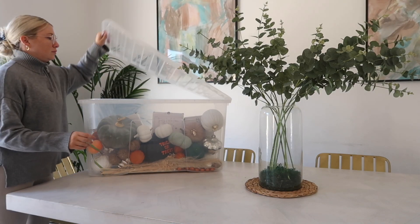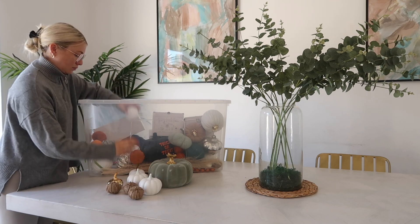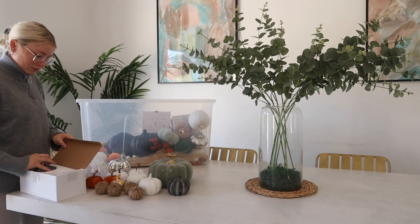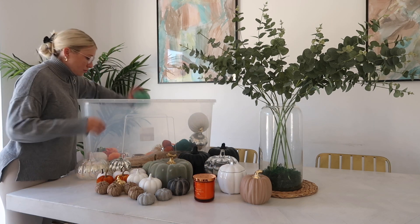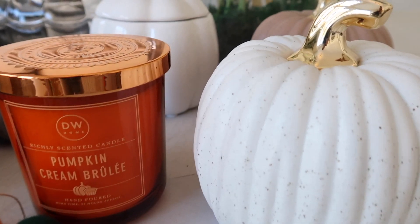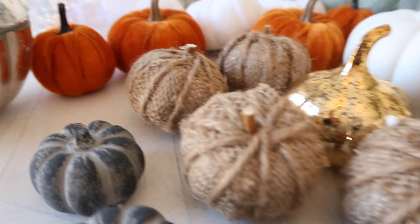The first thing I need to do is empty everything out of my storage box — I keep this autumn box up in my attic along with all my other decor bits. I'm going to empty everything out, put it into little sections, think about what goes with what, and decide what I'm actually going to use. There's lots of stuff in here and I'm probably not going to use all of it this year. Some pieces are new from recent hauls, and some are old and very much loved little pumpkins.